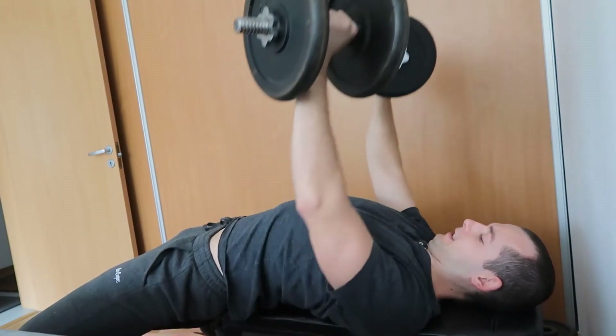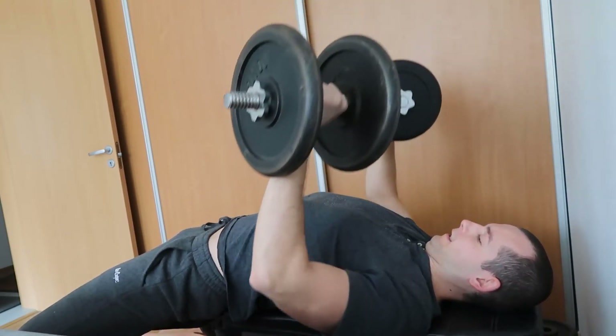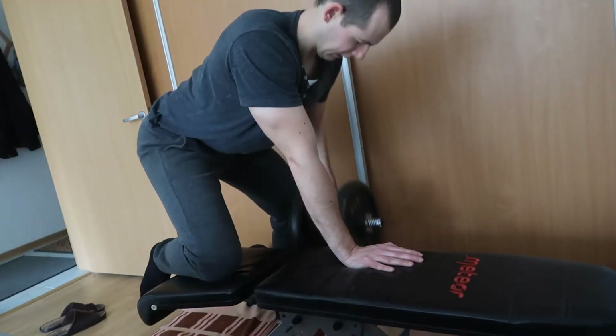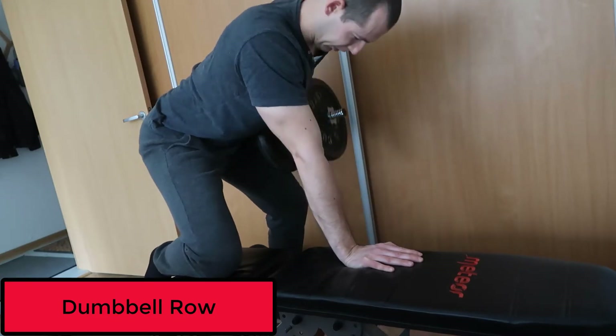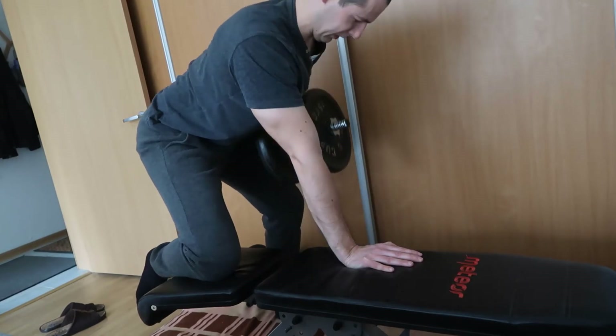After that I performed a movement for the back. My go-to exercise is dumbbell rows. This time I used a heavy dumbbell which was 32 and a half kilograms. The dumbbell bench press was done with 22 and a half kilograms.